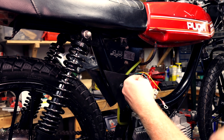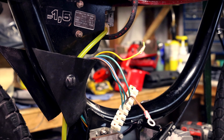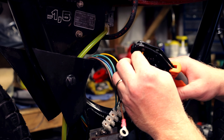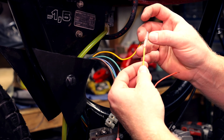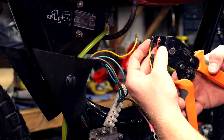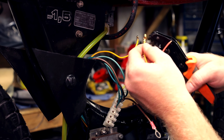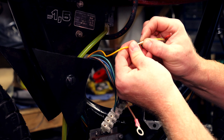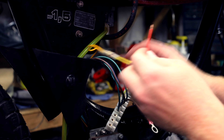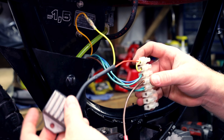I'll cut these off and do this one first. I'm gonna slide a little protector on there, then use a special bullet connector crimper — there we go, perfect. For the regulator side there's a different protector and a female receiver. Connect these now, then slide this protector over, and now this part connects to the regulator. Now we have regulated 12 volts.